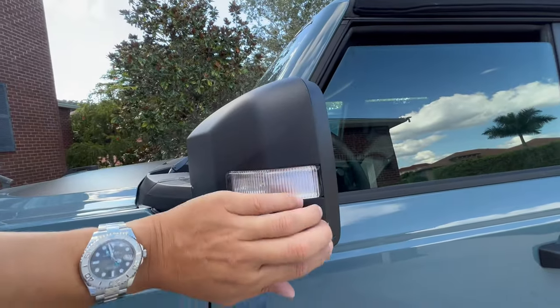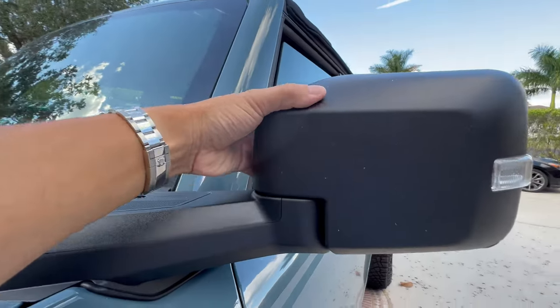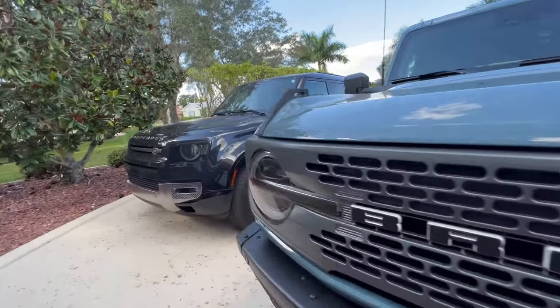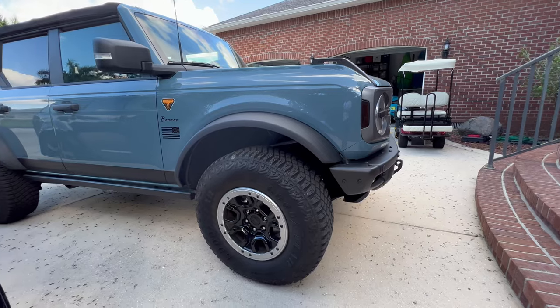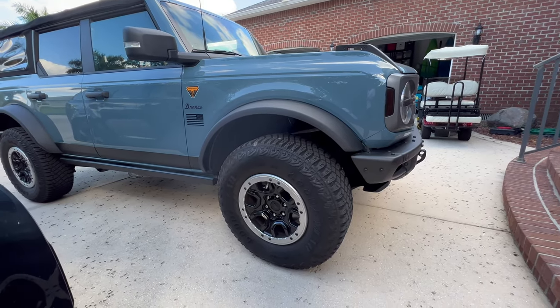Basically we'd line all this up right here and then start using heat and wrap it all the way around. But let me get everything set up. I'll go grab my vinyl, my detailing spray, my squeegee, and also I'll have to grab my wife's Dyson hairdryer because that's all I got right now. And we're going to get these installed.